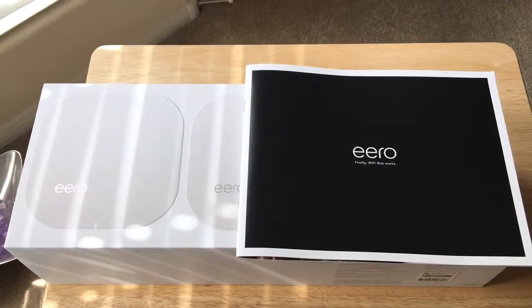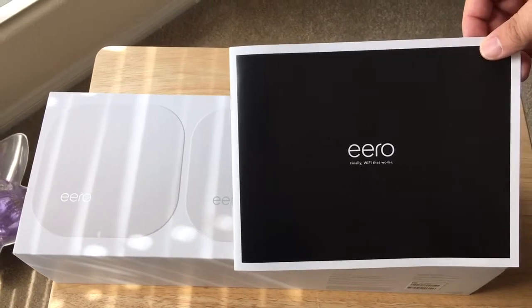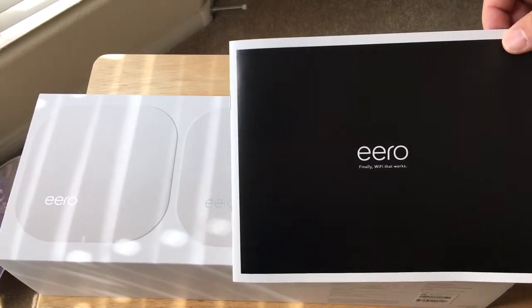Hello everybody, this is Chris Rochnut, 24K on Twitter. Today we're unboxing the Eero. This is Wi-Fi that works, as they say it.